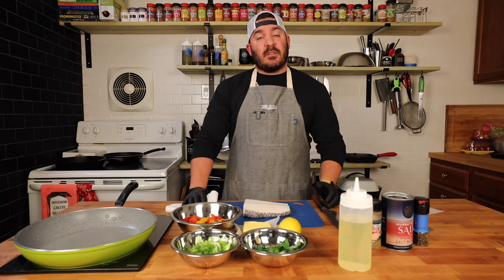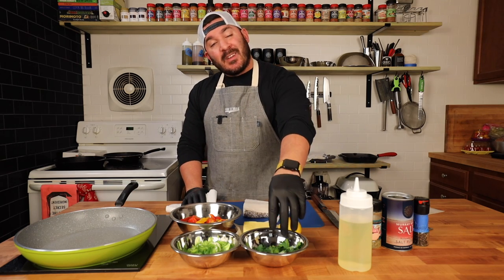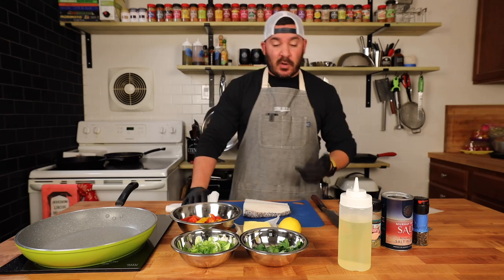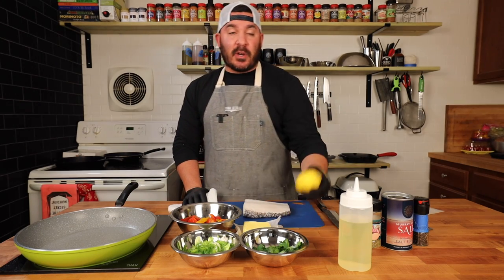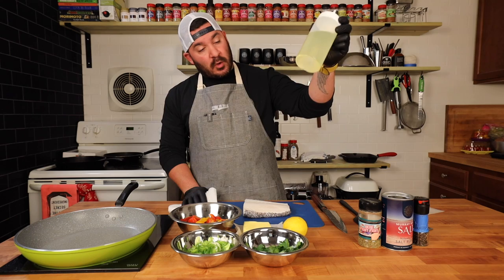Guys, this one's easy. All you need is a hot pan, nice fish, great tomatoes, some scallions, some chopped herbs — we're going to be using some parsley and cilantro — a little bit of butter, and we're going to need some acid so we're going to use some lemon. We also have our good old trusty grapeseed oil.